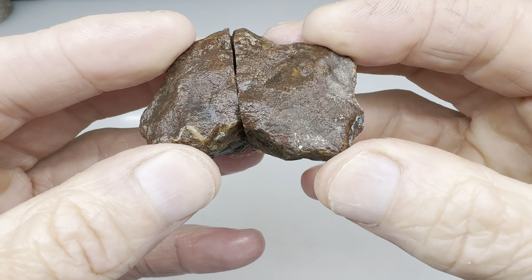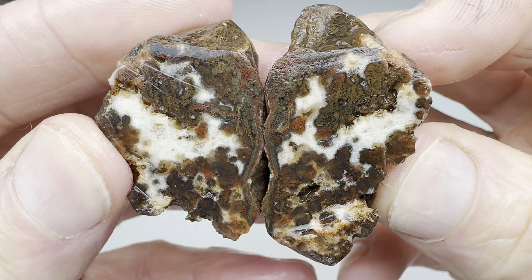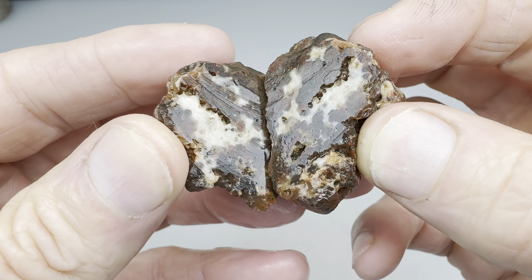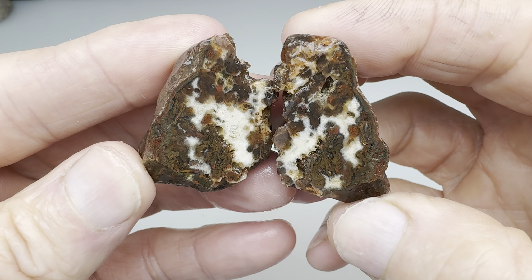This first one clearly looks agatey, right? Will it be beautiful on the inside? I like that — it has some mossiness in there, and what looks like common opal, perhaps? That white stuff. So yeah, this one's okay. I'm not unhappy with it. Let's grade this — let's give this one a B+.